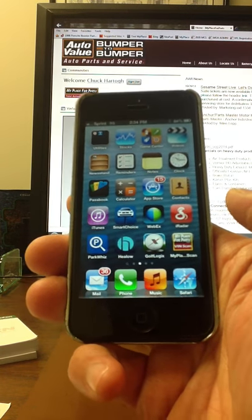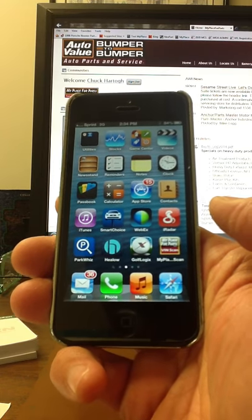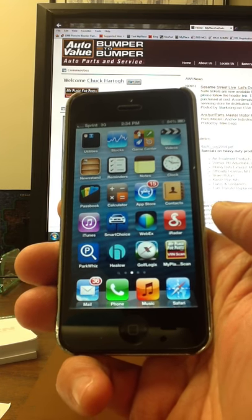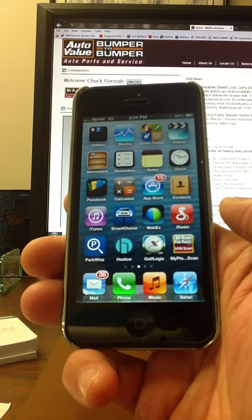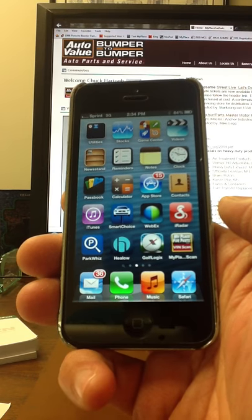Hello, on this short instructional video, we're going to cover how you would download the credentials onto your smartphone for the My Place for Parts Vinscan application. It works virtually the same for both Android and Apple devices.